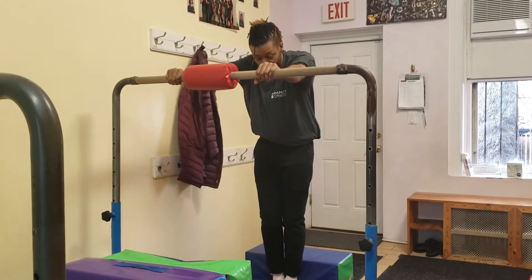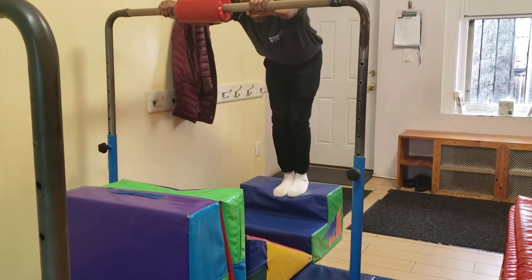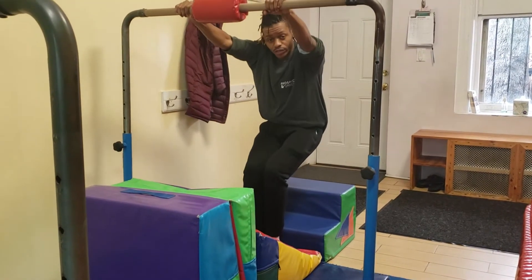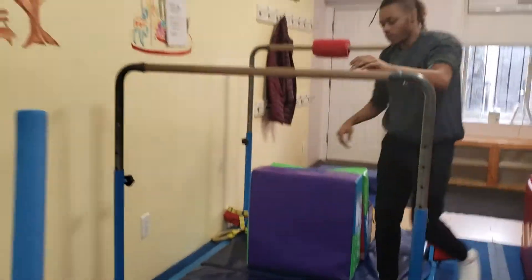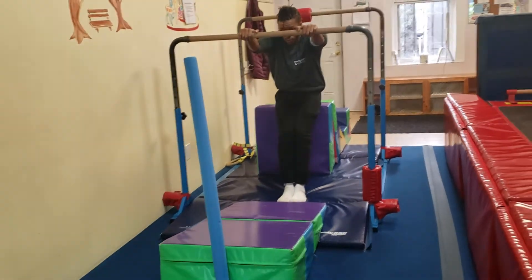Here we are at our glide stations and Coach Shawn's going to explain them. For the back station for glides, they're going to jump back onto the top step, and then jump again forward. Keeping in mind that the jump backwards before they glide forward is very important for these guys. They're just gliding and touching their toes on the noodle.